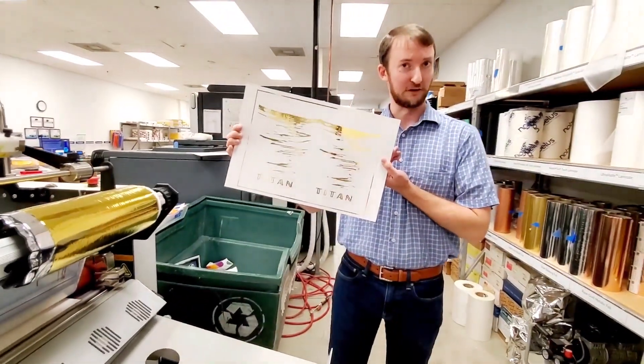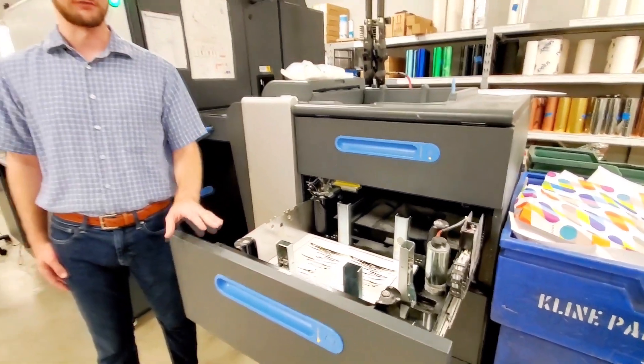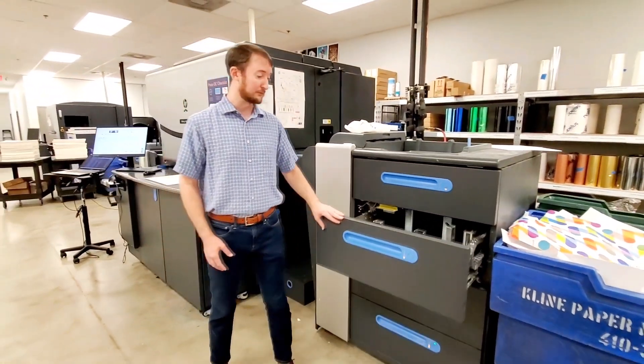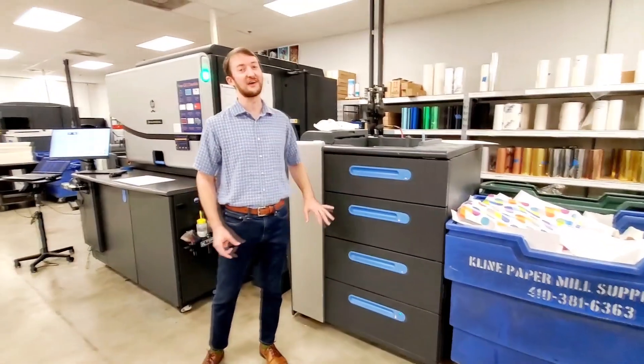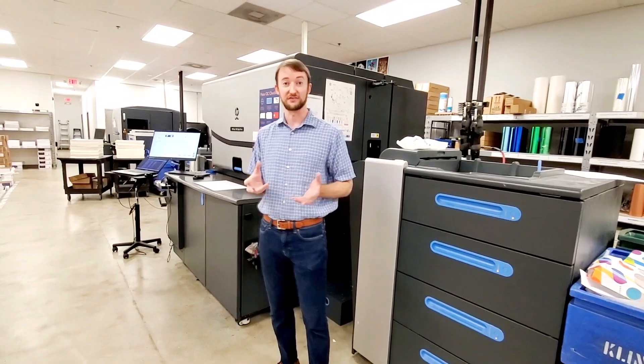With us, a beautifully foiled press sheet. The foiled press sheet is then loaded back into our Indigo for the over-print. By now, the paper has gone through two full heating cycles, and it has changed size and shape.